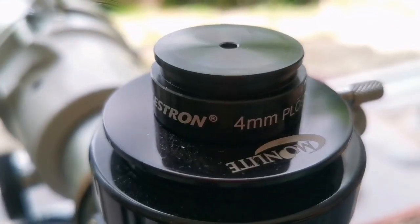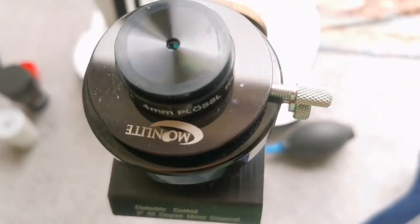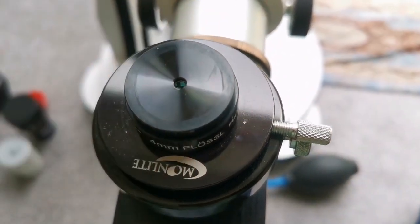Now we are looking through a Celestron 4mm Plössl eyepiece. This is the field of view — we have now come down 1mm compared to the last eyepiece. The clarity is as good as any of them. The eye relief is very tight, and the lens size is not very large — it's a 1.25-inch eyepiece.